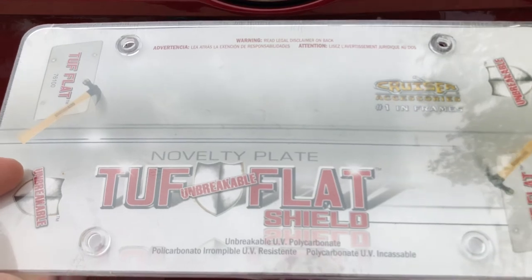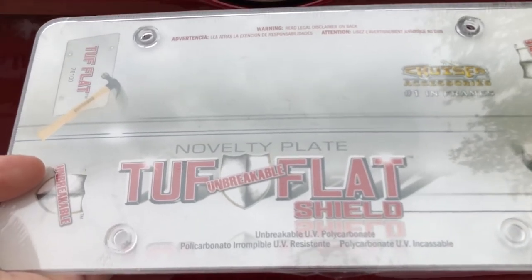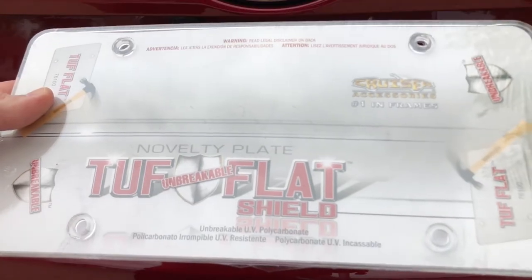They cover the plates. They aren't reflective, but it definitely protects your plates on the front and rear of the vehicle. I'll show you how to put these on. There's four holes, so you can put two or four.